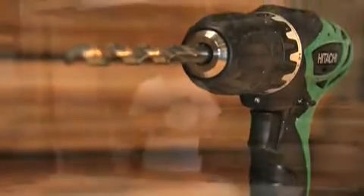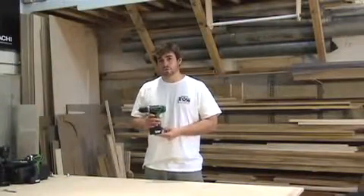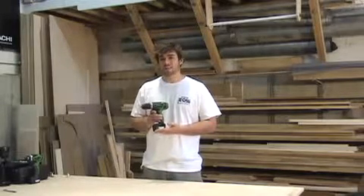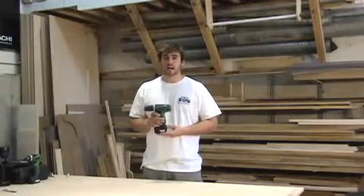As with all Hitachi lithium-ion cordless power tools, this drill features a 10-year manufacturer's warranty. The battery pack also features a 2-year warranty, so you'll always have peace of mind.